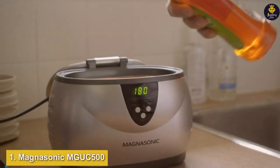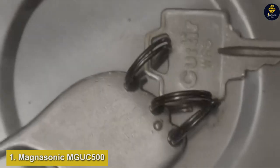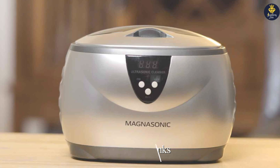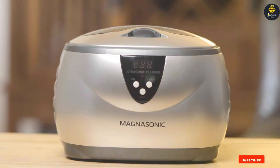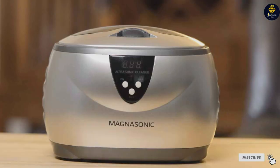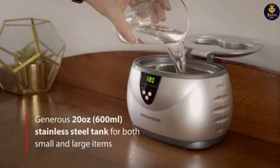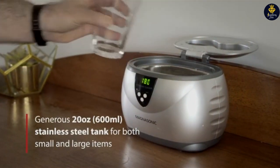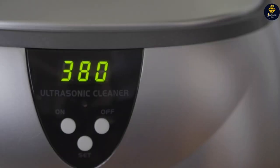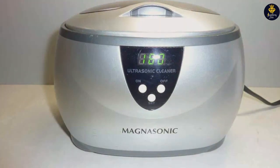At number one on our list, we have the Wyman Fine Jewelry Cleaner Liquid, which stands out for its gentle yet effective formula. Designed with fine jewelry in mind, this 6-ounce solution is a go-to for those looking to clean their delicate pieces without the harsh chemicals found in some alternatives. The bottle's compact design is not only practical for storage but also easy to use, making it a popular choice among jewelry enthusiasts. Crafted from a specialized mix of ingredients, the Wyman Cleaner ensures that your precious metals and stones are treated with the utmost care.